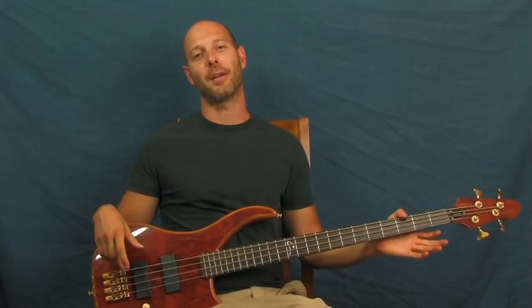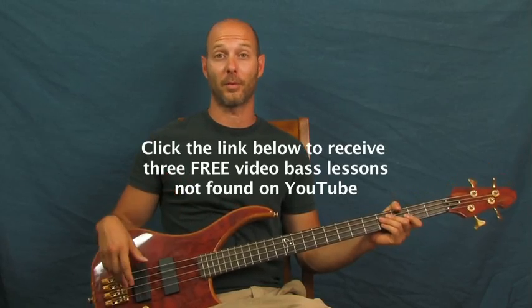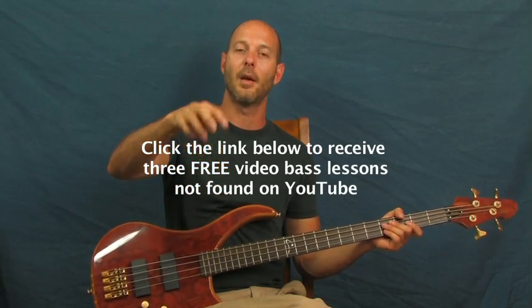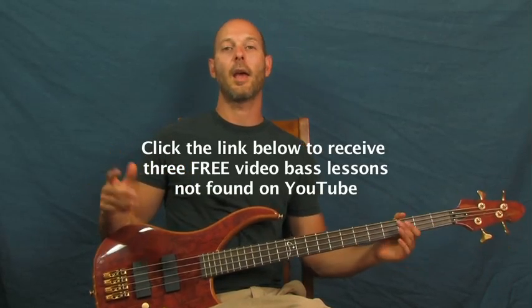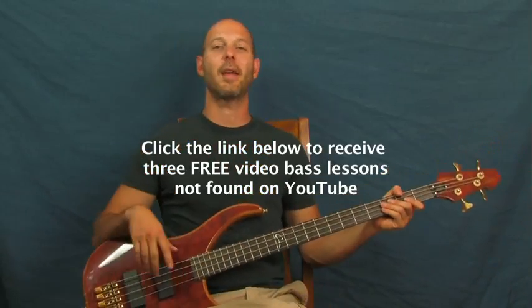'Sultans of Swing' is a really fun bassline to learn — it's easy, it grooves, and it has a lot of ghost notes which are cool. I am Finbar of Finbar Bass. Don't forget to click on the little clicker box right down there if you want to get some free bass lessons that are not on YouTube at all. You can always subscribe to the Finbar Bass channel — thank you so much for listening, subscribing, and for the comments. Have fun with it!